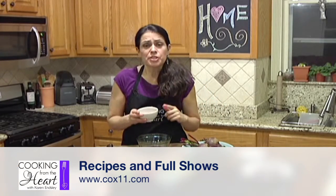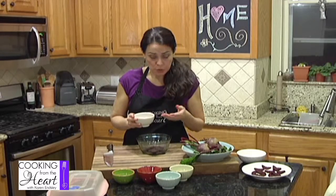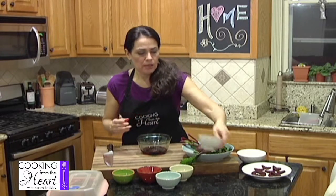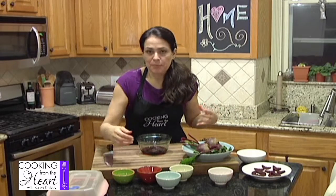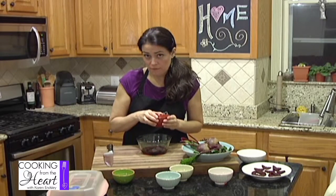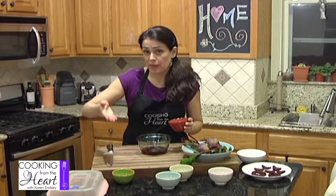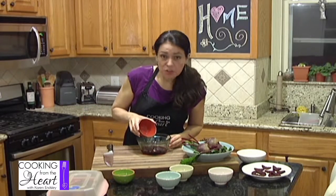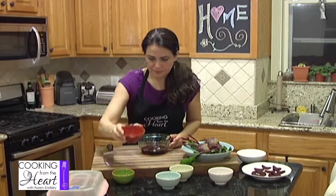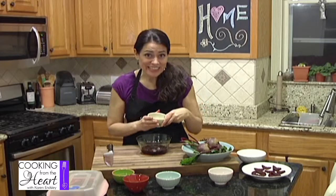What I have here is a quarter cup of the water from the steamer — I just scooped it out. It's nice and pretty purple. I'm going to put in four tablespoons of white vinegar. If that's a little too acidic for you, start with three and you can always add more. Remember, you can't take it away. That's just regular white vinegar.